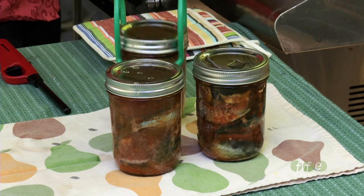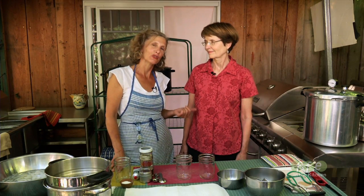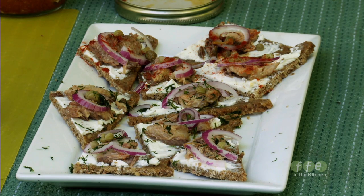Today we're going to learn about canning sardines. Every year, Marjorie and I get together and we do tuna, but we decided to do something a little different, and we wanted to share it with you.